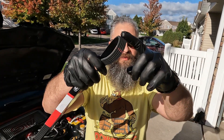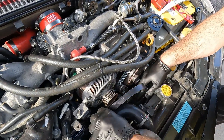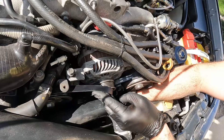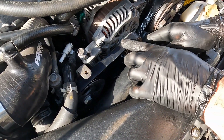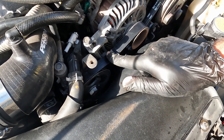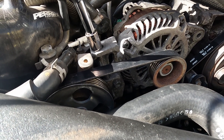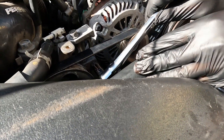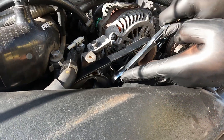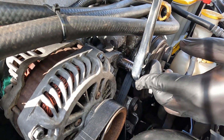Next is the larger belt with five grooves that goes around the power steering and alternator. Tighten the bottom bolt with the 12 millimeter, then finally tighten the alternator bolt.